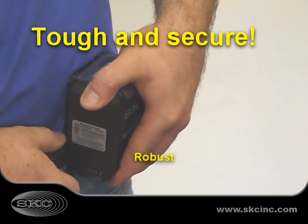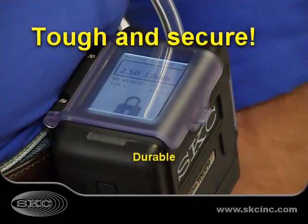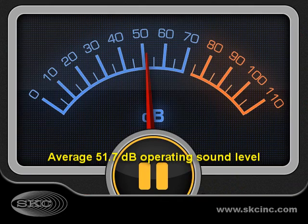AirCheck Touch features a large secure belt clip, protective screen cover, screen lockout features to prevent changes to pump settings, and a unique noise-dampening case for unbelievably quiet operation.